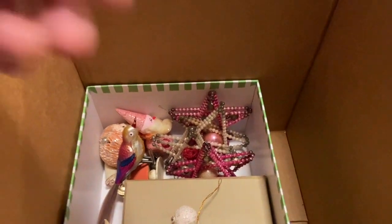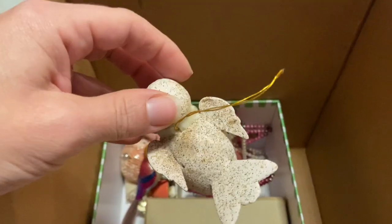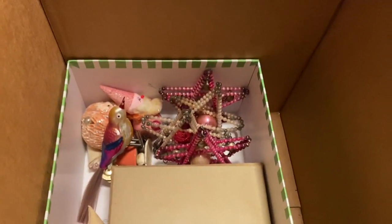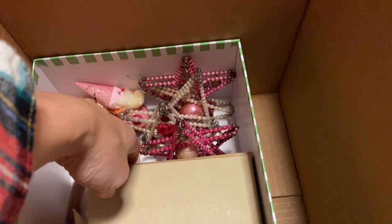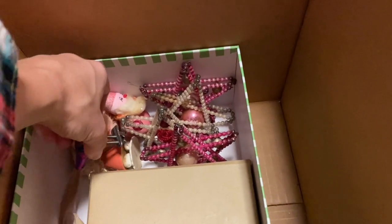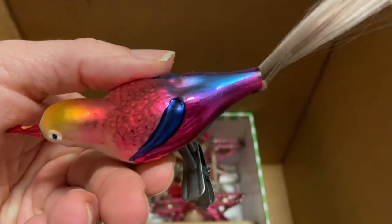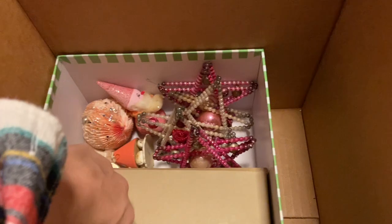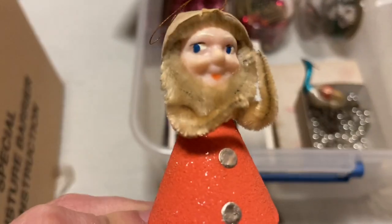I've got the little glitter birds with the crazy googly eyes, some stars, some Santas, this gorgeous bird — look at that gorgeous color — and these little gnomes. I love their faces. I have a few of those, so I kept all the pink ones for in here.